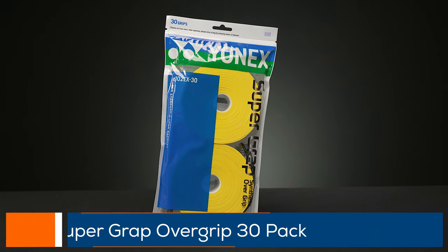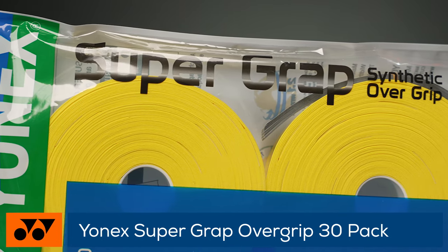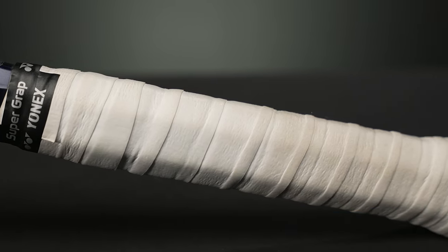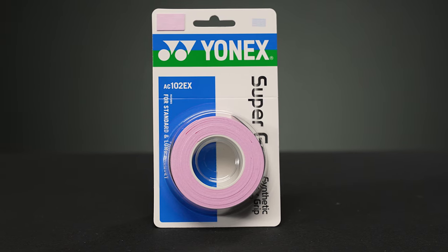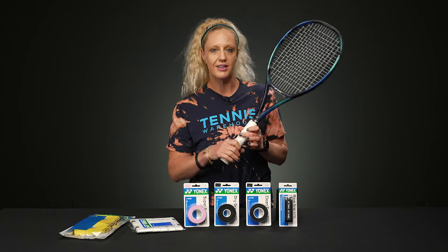We're going to start with one that's very popular on tour — this is Super Grap. This one is going to be tacky, comfortable, and durable if you are looking for a little bit of everything from your overgrip. I have it on this E-Zone and I also brought out some other color options. I love the colors that Yonex is producing in their overgrip — some really fun plays.